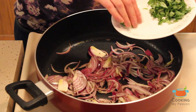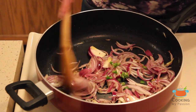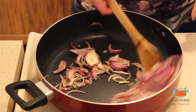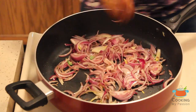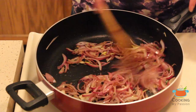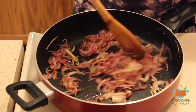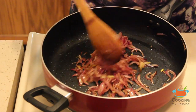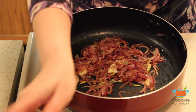Add green chilies and mix. Cook the onions until you get a very good golden brown color. After approximately five minutes you can see the color of the onions starting to change from the tips. Once they've turned a nice golden brown, switch off the gas and let them come to room temperature.